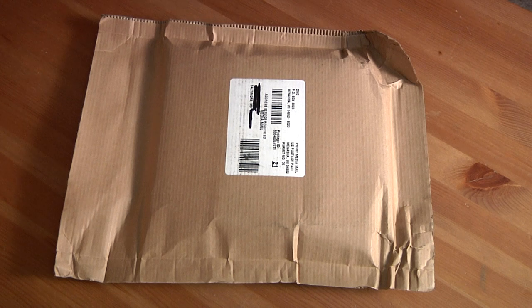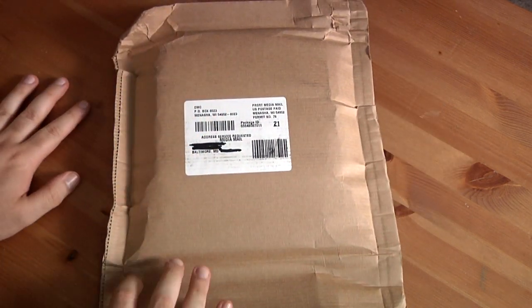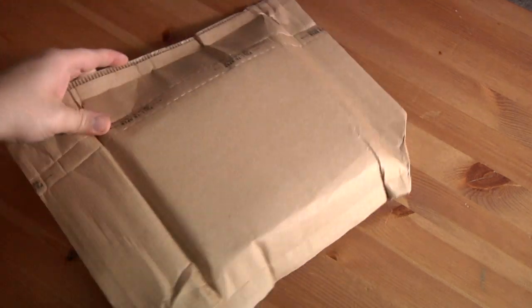How you doing guys? Fall921E here with a quick unboxing. I got another Disney Movie Club package today. As you can see by the DMC right here, they always do it right. So let's get right to it.